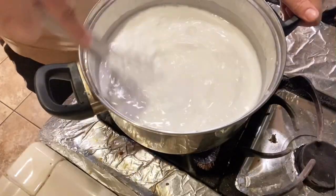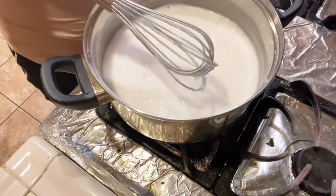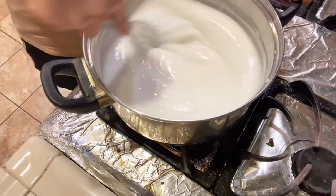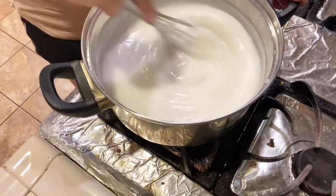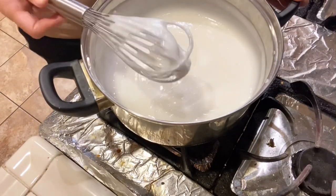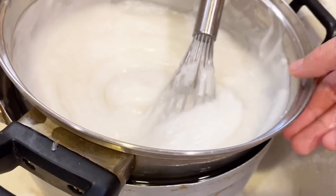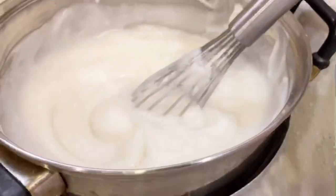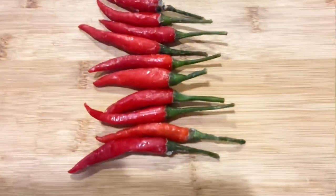Cook your mixture of rice flour and water from earlier over high heat until it has thickened. The time will vary depending on your pot and heat, but this should take anywhere from 8 to 12 minutes. When your mixture is almost cooked and ready, you'll notice bubbles popping from the bottom of the pan. When this occurs, turn your heat down to low-medium and cook for another 2 minutes, then turn off the heat. Allow your mixture to cool for 30 minutes. Make your sauce while waiting.